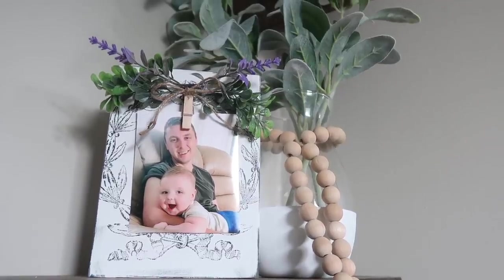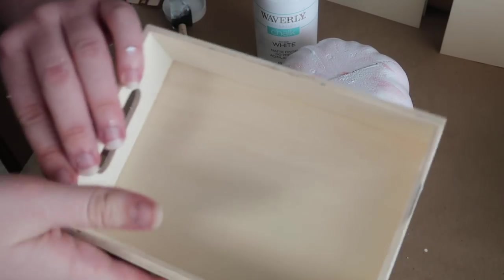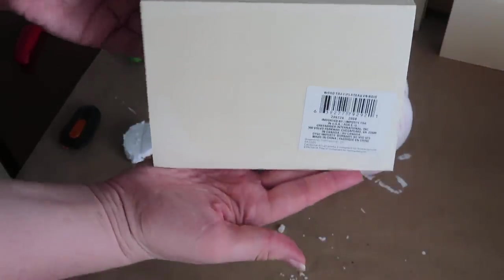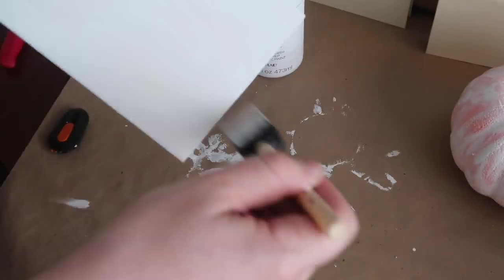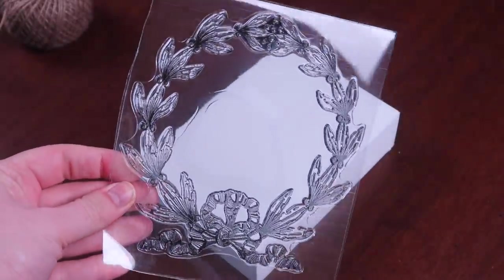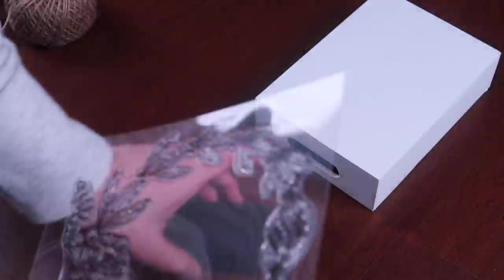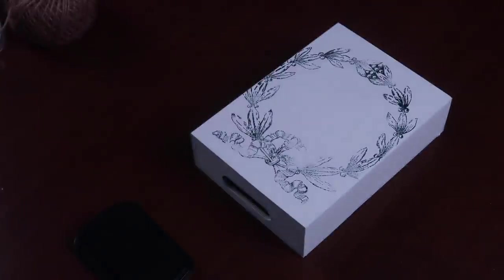Up next is a fun take on those Dollar Tree Crafter Square little crates — instead of using it as a tray or crate, I decided to use it as a stand-up picture frame. I removed the sticker and gave it three coats of Waverly chalk paint to make sure it was a stark white so the stamp would contrast well — though you could probably get away with two coats. Then I used a really cute stamp from Maker's Studio — I'll link their info below; they have a ton of cool craft supplies. I thought a laurel wreath stamp would give it a French country look, using a black ink pad I got for a dollar from the Target dollar spot.